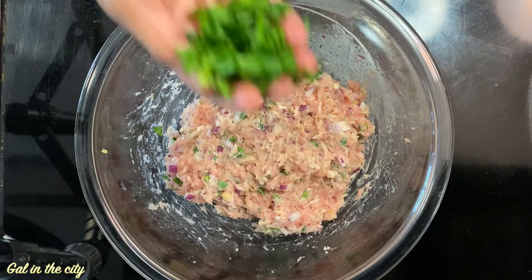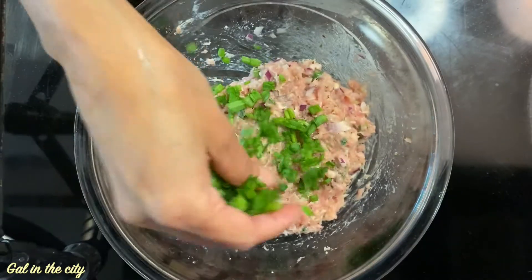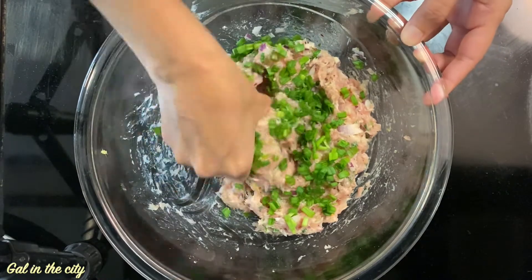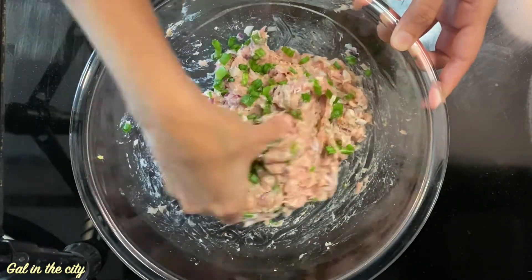I am adding some chopped green spring onion — this is optional. Mix it well and let's prepare the kebabs.